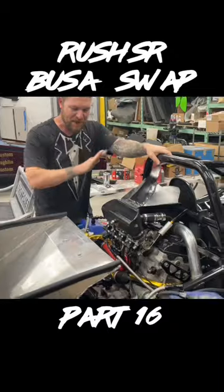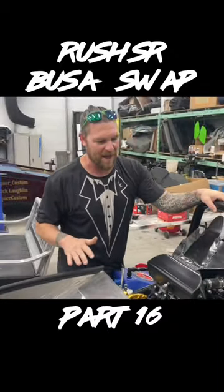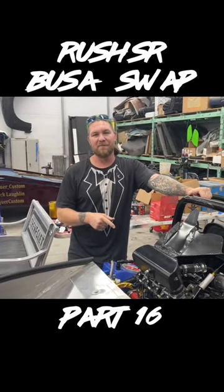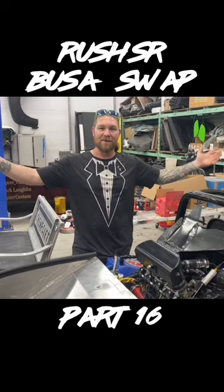We got two tanks on this baby now, so we ought to be able to make it at least halfway around the track before it runs out of gas. Now it's time for the moment of truth — will this thing actually work? We never fired this thing up as a motorcycle, so we never even tested it beforehand. I don't know if anything works in it. It's time to find out.